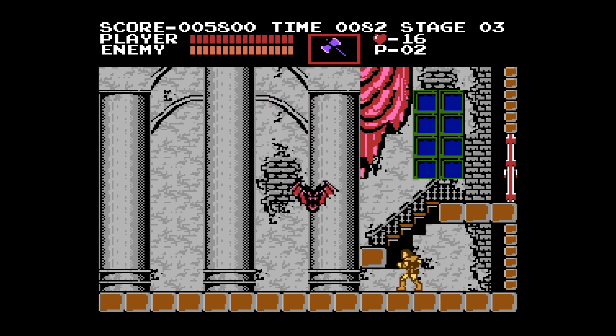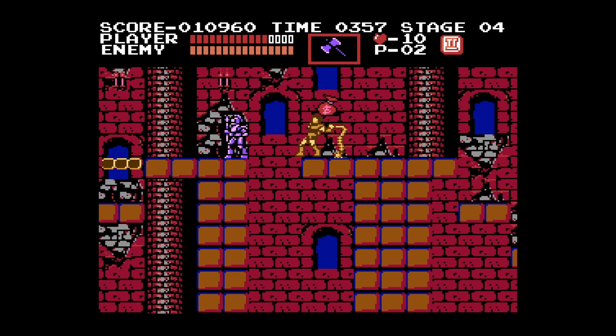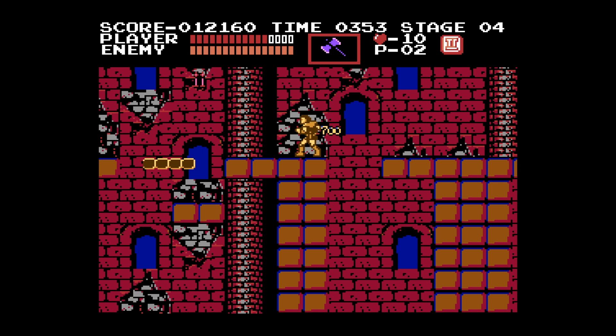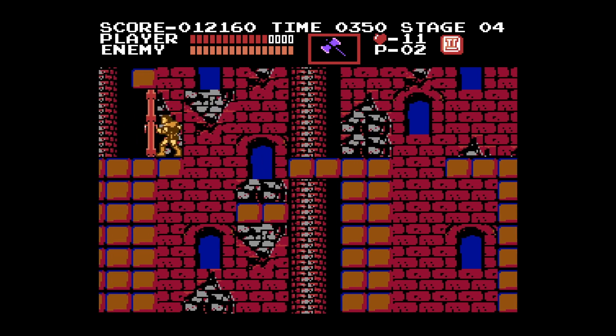These games are pre-Symphony of the Night, which means they're not done in the Metroidvania style — they're more straight-up levels. Everything after Symphony of the Night seems to have followed the Metroidvania route, but this is celebrating Castlevania's original roots, spanning the NES, the SNES, the Game Boy, and also the Genesis, or Mega Drive as it's known in the UK.